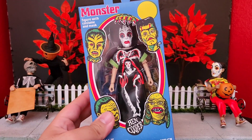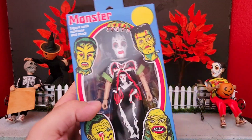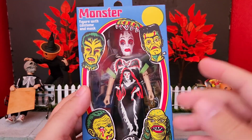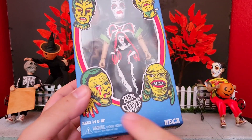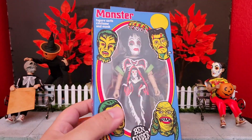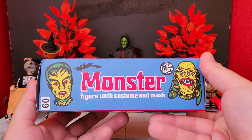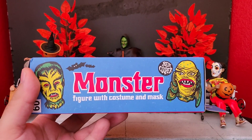I just came back from my local Target and was so happy to find another one of these amazing figures there. Right here on the front of the box it is just a complete throwback to the classic Halloween style. You get these really cool pictures of the classic masks, the Ben Cooper logo, this massive window showing the figure, and the overall retro style packaging is just amazing. On this side you also get the text of it being the monster figure, two other masks, and the Ben Cooper logo.